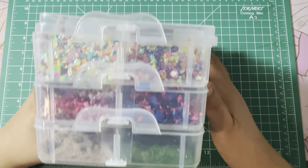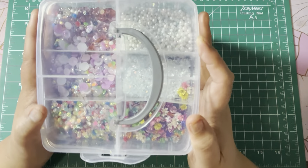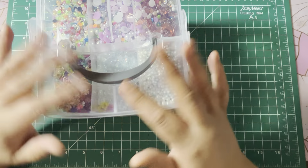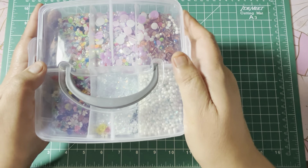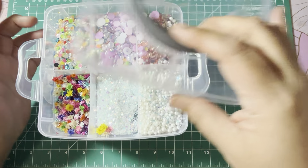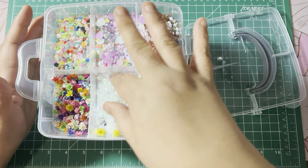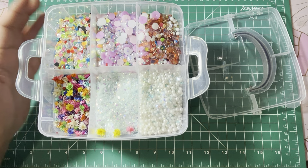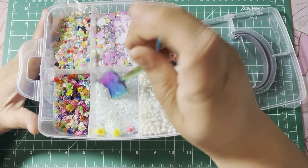Off of Temu I got this little container thing. I'll show you what's inside — it has my beads, my dried flowers, my moss and stuff that I use for junk journals. I think I only paid like three dollars for this thing. I have different beads and I did get these little spoons to show you why.